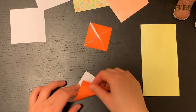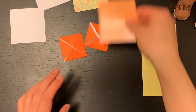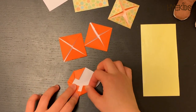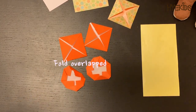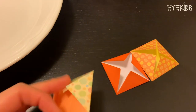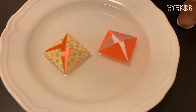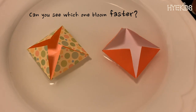The colored side was smooth and didn't absorb water easily, so I used the common type of origami paper that is colored on one side and white on the bottom. I also wondered if the opening speed depends on the folding method, so I folded some flowers differently and placed one dual origami paper flower and one single-sided origami paper flower in the water at the same time. Can you see which one bloomed faster?